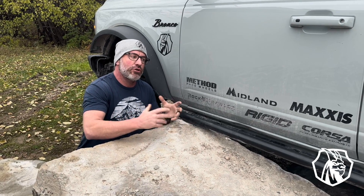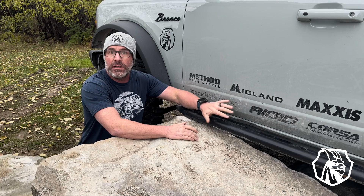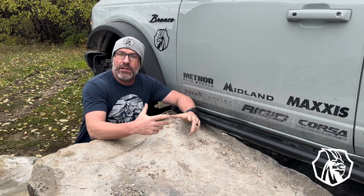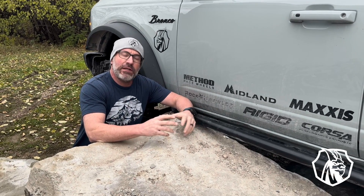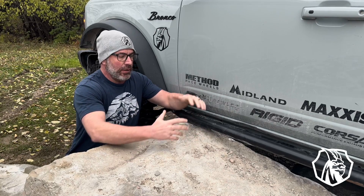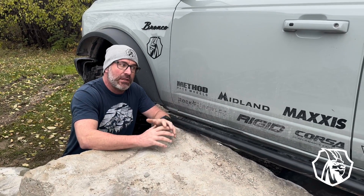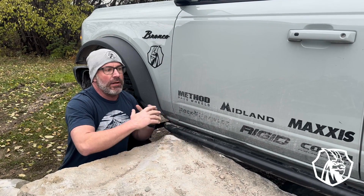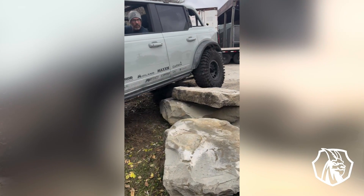I don't know that we need an installation video to show the actual process because it is that easy — the substructure is underneath the vehicle. One of the reasons we bolted that substructure is early on in testing, we did a bolt-on version and a weld-on version. Due to the thickness of the frame material, we were seeing some dimpling and puckering when we were in places like this with all the weight on the vehicle — it's actually pulling away from the frame slightly. Ford has done such a nice job with the substructure underneath it that it has been able to handle anything we throw at it: big ledges, big drops, supporting the weight of the vehicle.